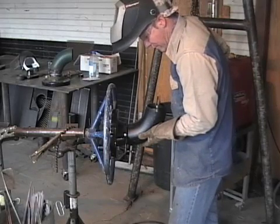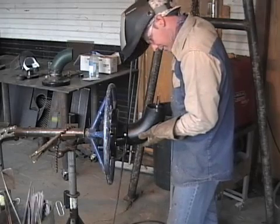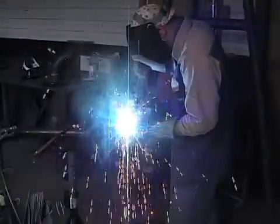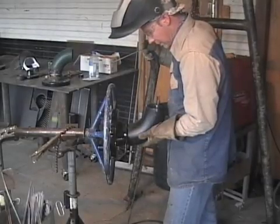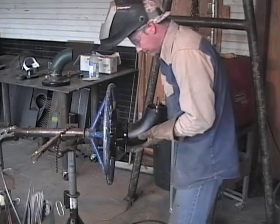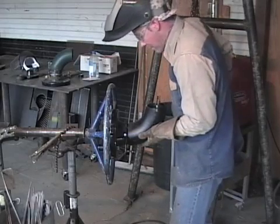A lot of times you'll have a feeder and a fabricator together, but in this situation I'm working by myself. All right, here we go. Now I have to move it because it's stuck on me. I sure hope the data doesn't go like this. It's going to be all right now.